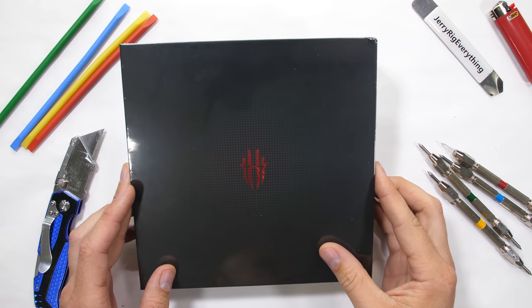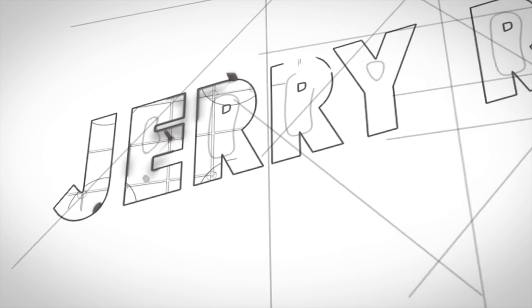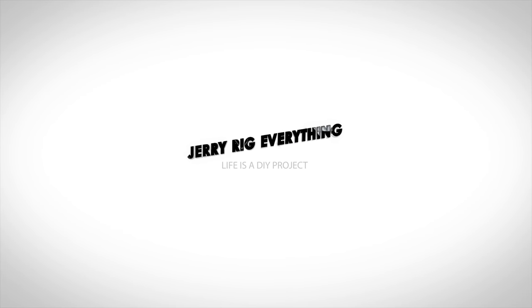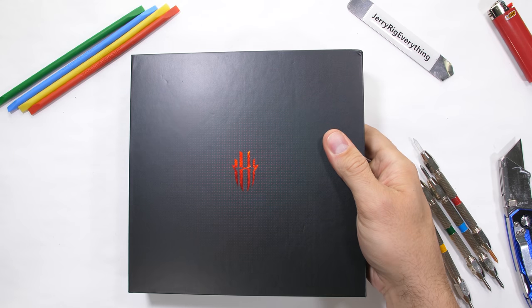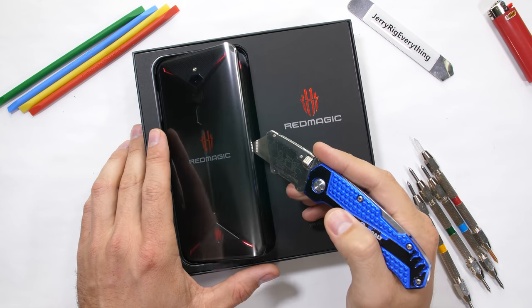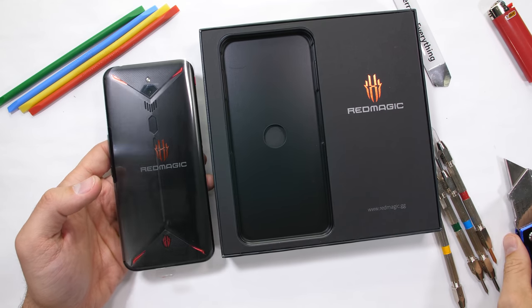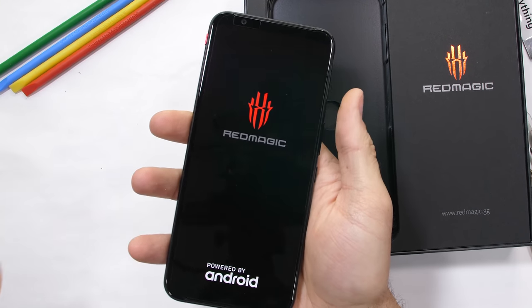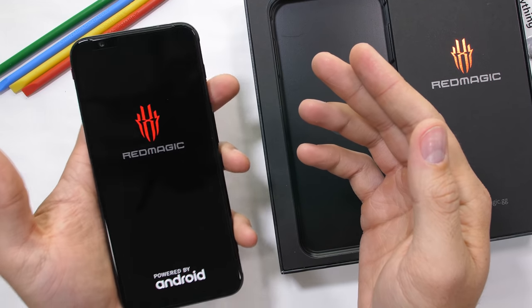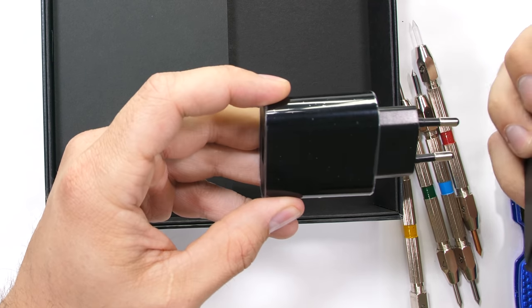Now it's time to check out the Nubia Red Magic 3 and see if that internal cooling fan has any effect on durability. Gaming phones are getting more and more popular these days, probably because the high-end specs and unique designs make them stand out in this world of normal, boring smartphones that appeal to the masses. This Nubia Red Magic 3 is anything but normal. Inside the box we get our standard charging cable, wall plug, and information booklet.